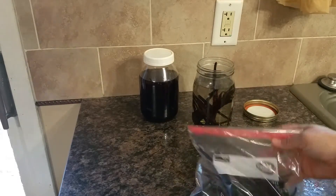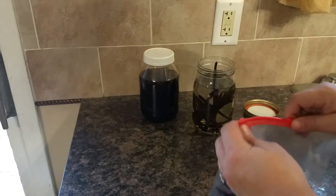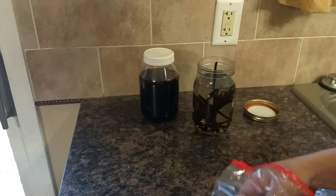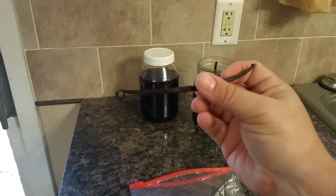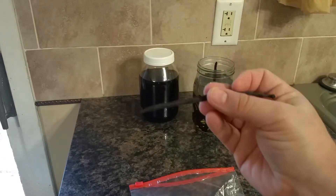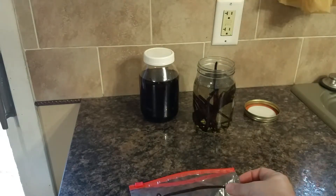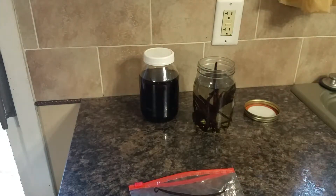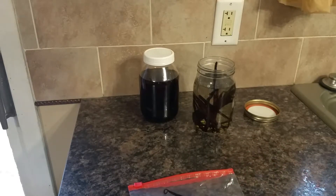All you do is get a glass jar — make sure that it is glass — and get some vanilla beans. These I actually purchased online from Amazon, but you can get them anywhere. Just make sure that they are whole vanilla beans. Then what you do is just slit each one open and put it in the jar. How much you put in really depends on taste; I've seen everywhere from three to eight beans per cup of alcohol, so quite a wide range.